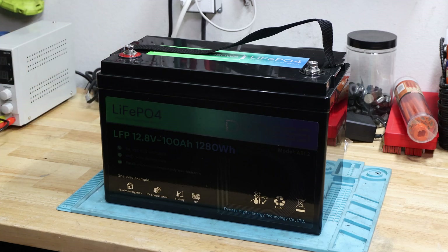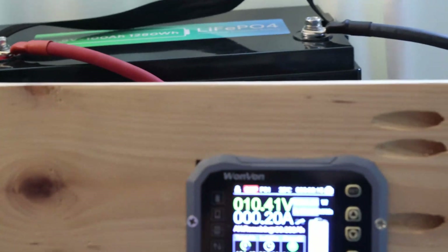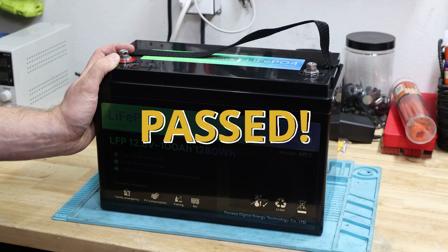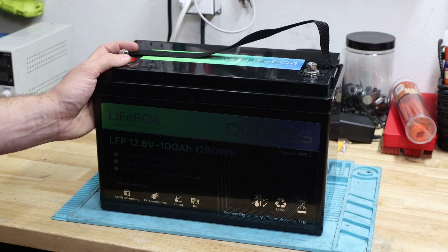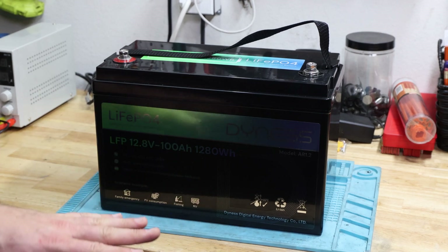Next test is the capacity test. Here we have the Dynas with 101.42 amp hours. Coming back from the capacity test, which it did pass — a little bit over 100 amp hours, so a little bit short of more headroom. I usually like to see more, but it's advertised at 100 amp hours, so it did pass.